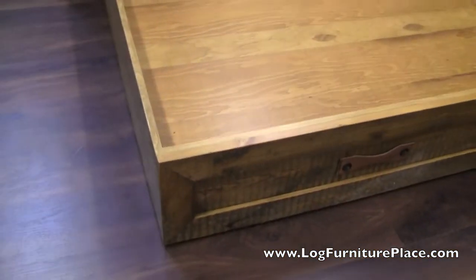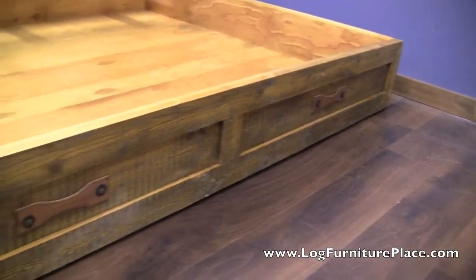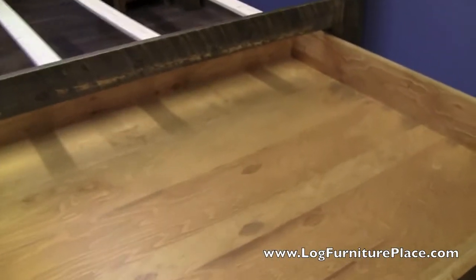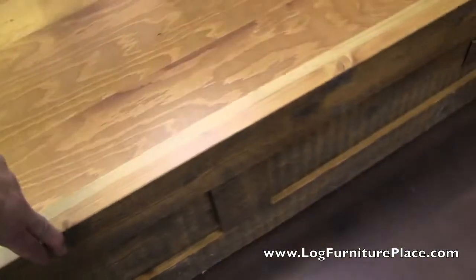Now, as an option, we have also custom made these under bed drawers to be used for storage. So if you wanted drawers where you could store clothes or something, we can also do that. You can see how easy that slides out.